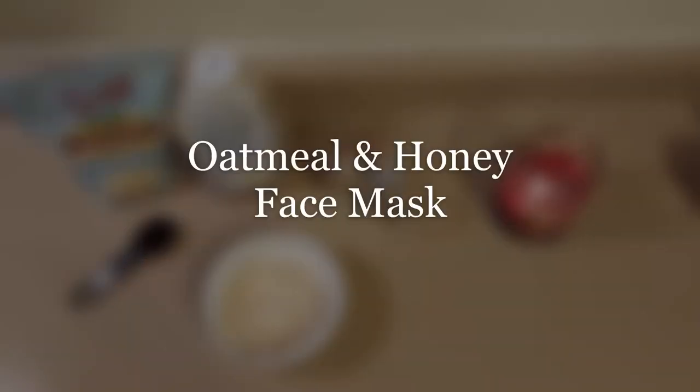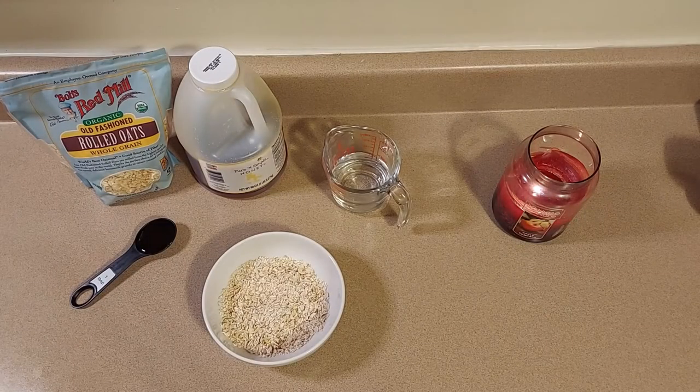Hey everyone, thanks for joining me again and welcome back for day three of our DIY spa week. Today I'm going to be showing you how to make an oatmeal honey face mask — super relaxing.